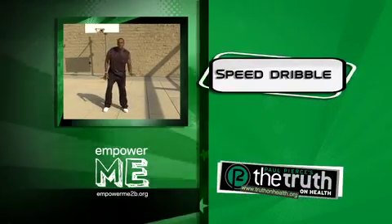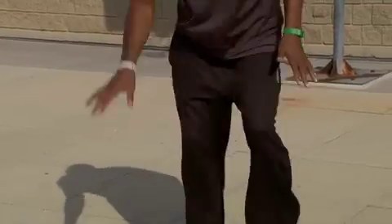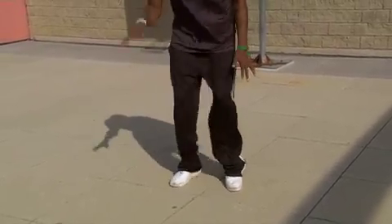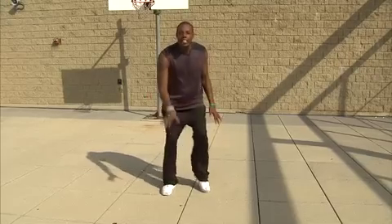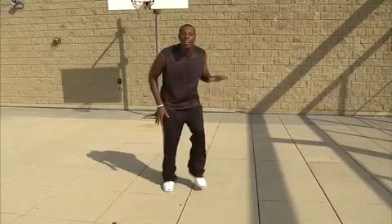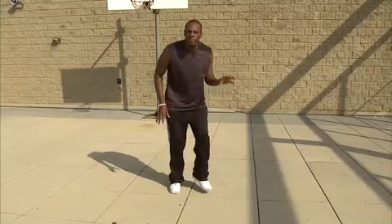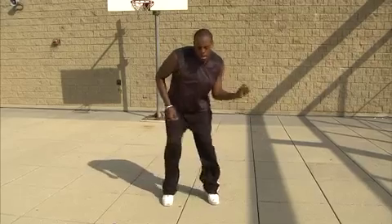Now we're going to speed dribble. We're going to switch it over to our right hand — speed dribble, running in place. This is when I'm pushing the ball up court — I'm going full speed. As my opponent is — nothing they can do. Cross it over. Cross it over. Come on, come with me, keep up with me. I'm gone. Cross it over. Dribbling in place.